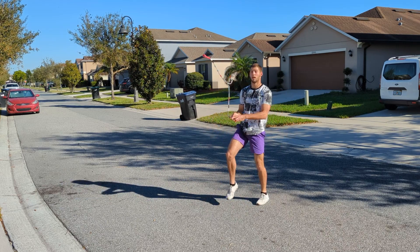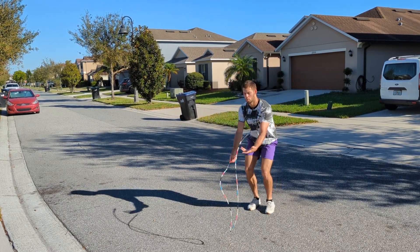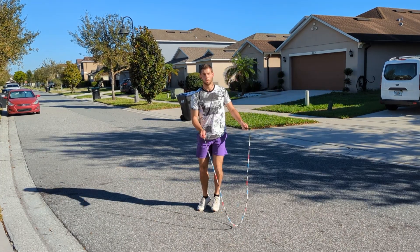But now we can work on a variation. You can try to throw it under one leg and catch it under the other. Of course, you can just start throwing under the leg and catching it open before you start reaching under the leg.